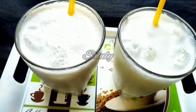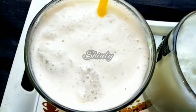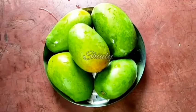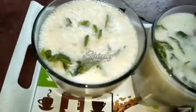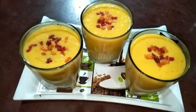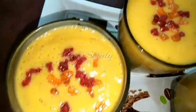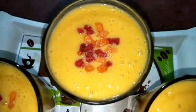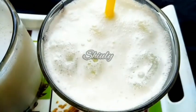Hello guys, welcome to my kitchen. Today I'm going to show you three different types of lassi recipes. Lassi is a drink made from curd and it's a very popular drink in India during summer season. The first one is basic sweet lassi, the second one is kacchi lassi — that means green mango lassi — and the third one is ripe mango lassi.